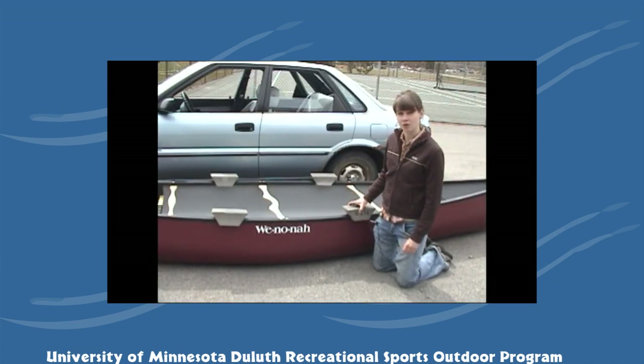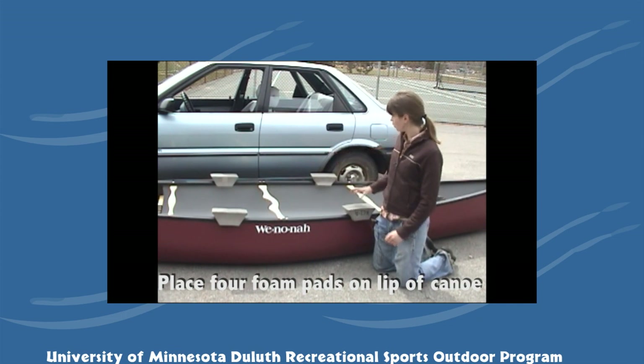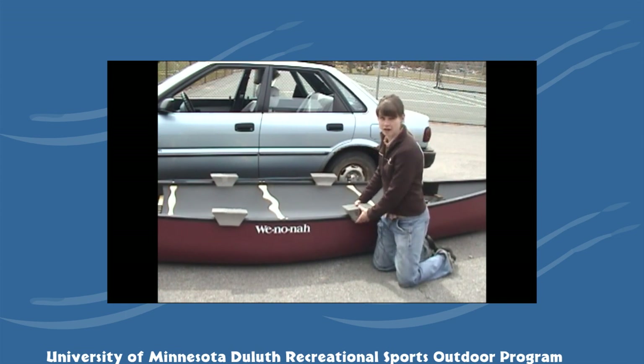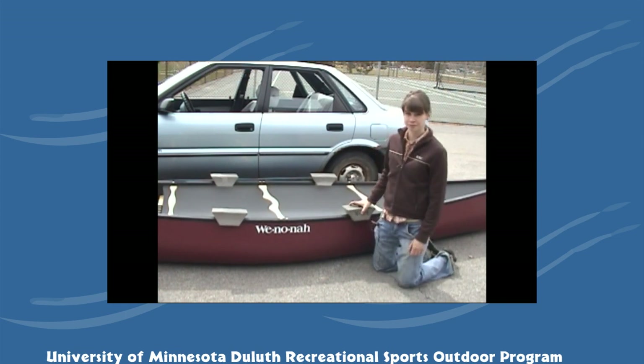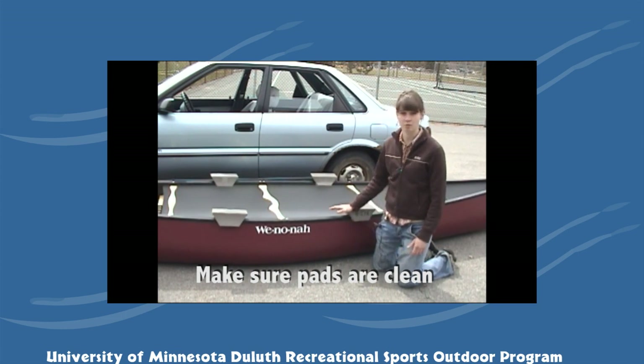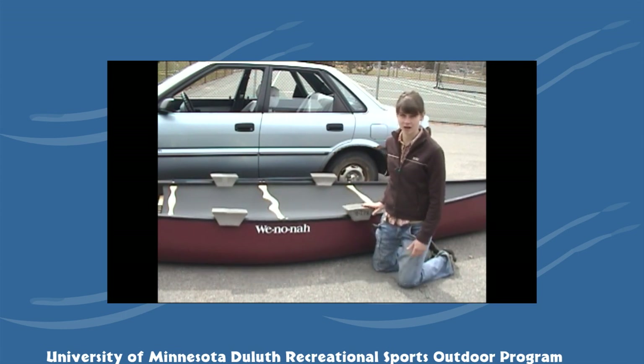Before you put the canoe or the kayak up on the vehicle, you'll need to put the foam pads on to protect your vehicle. On a canoe, there are four foam pads that will go over the strong points of the vehicle, and each one has a groove through it so that it will fit over the side of the canoe. Make sure to wipe off the foam pads before you put them on your car, because any gravel or sand will scratch your vehicle.